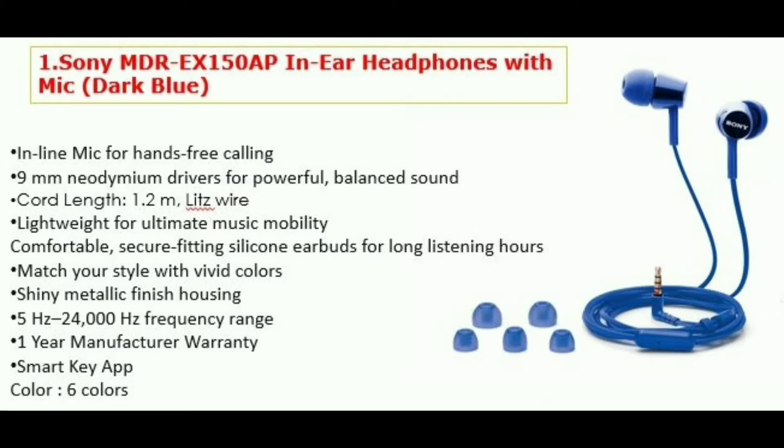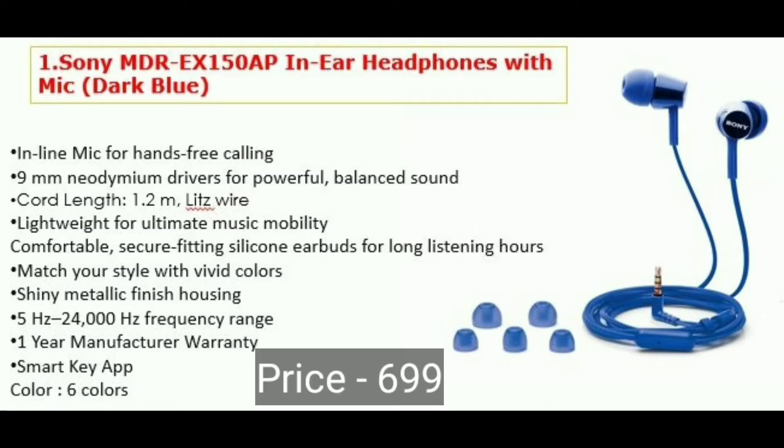You have a smart cap compatible with Android phone. You have a double-press button. If you want to increase and decrease volume, you have a song change function. You have 6 colors available. The price on Flipkart is $699. If you have one headset in Sony, you have a super option.